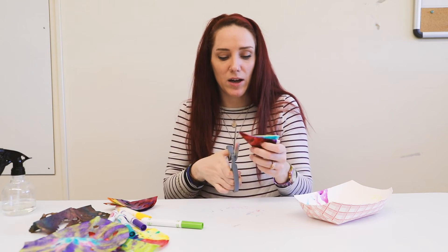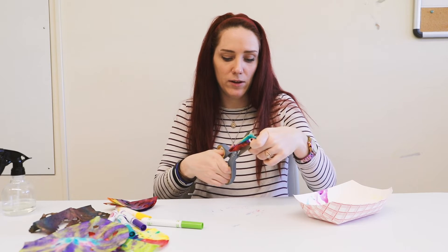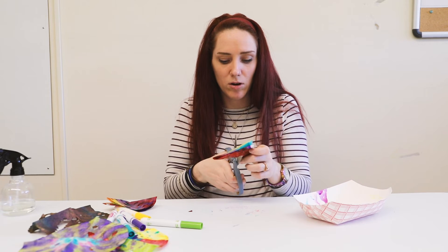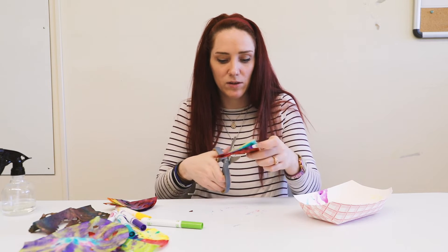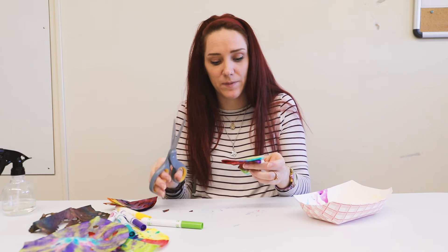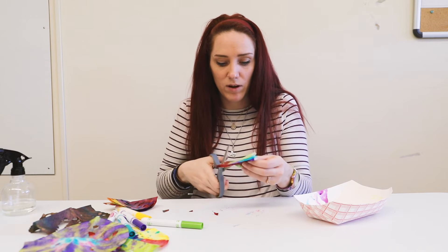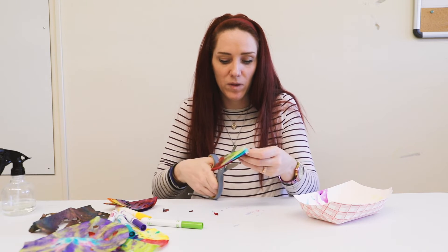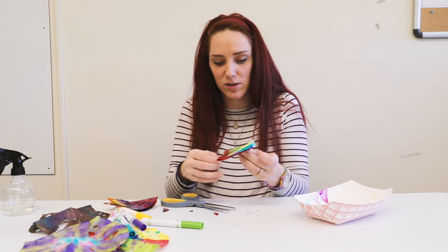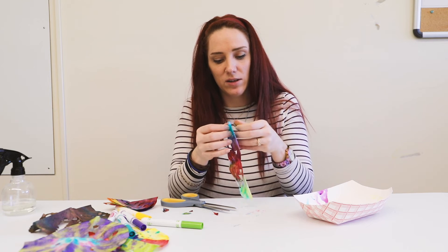So I'm going to take my scissors and just cut some shapes in there. I wouldn't cut all the way across because then your snowflake or ornament will fall apart. You can cut the center off — whatever works best for you. And again you can do the edges. I'm not going to do the edges today, but we are going to open it and see what designs we have.